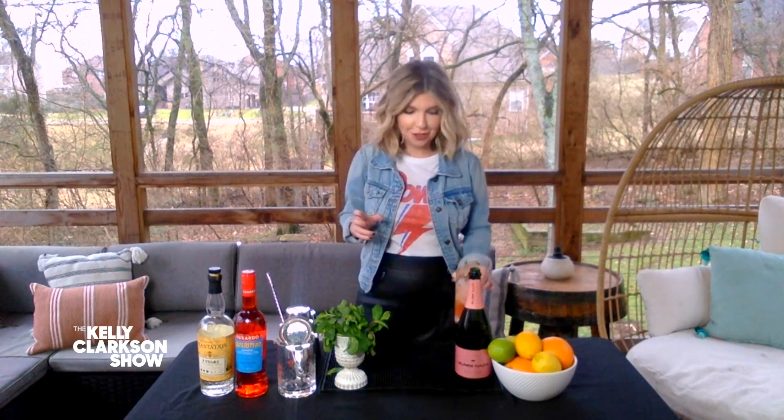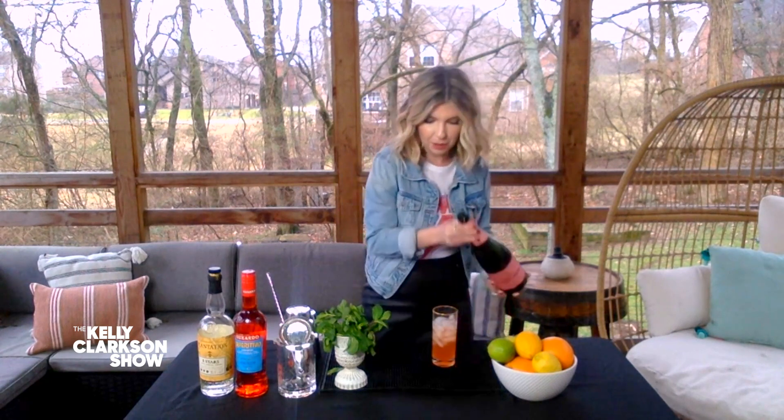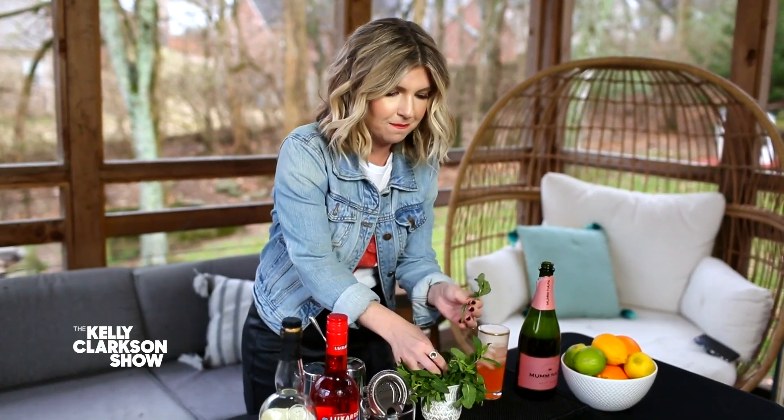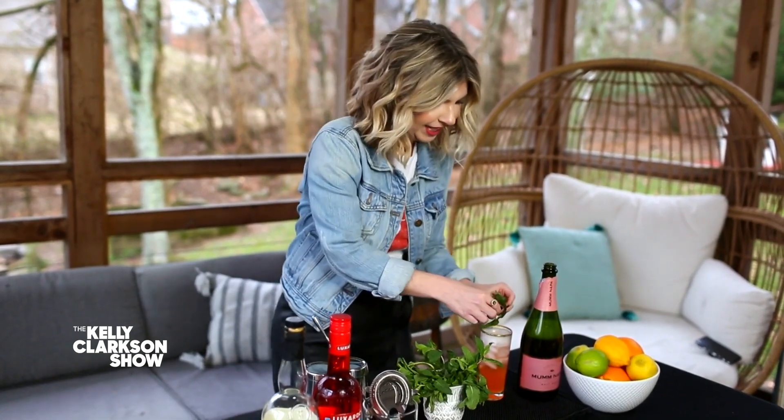So to make this drink, we take a handful of mint leaves and muddle it in three-quarter ounce of simple syrup. Muddle that until it smells like you're in a luxurious spa. Then you add two ounces of white rum, three-quarter ounce of fresh lime juice, and a quarter ounce of Aperol. Then you want to shake it — like shake, shake, shake — like you're getting all your frustrations out from the day. Pour it over fresh ice, top it with some sparkling rosé, and garnish with some fresh mint. You got to smack it real good. And there you have your Me Time Mojito.